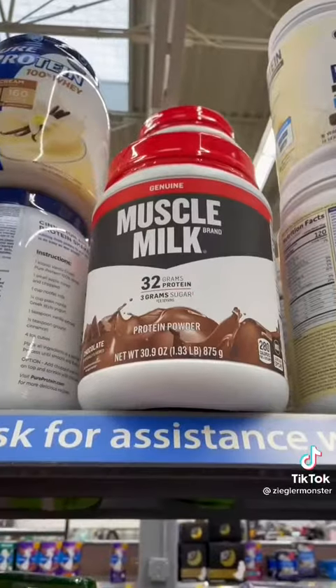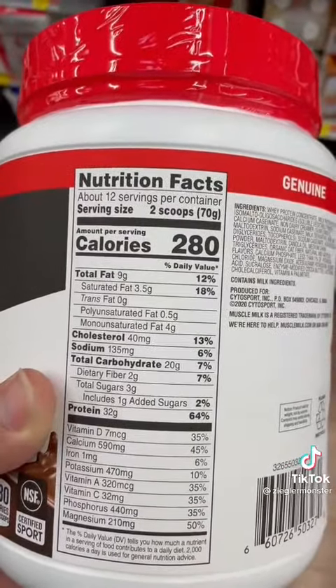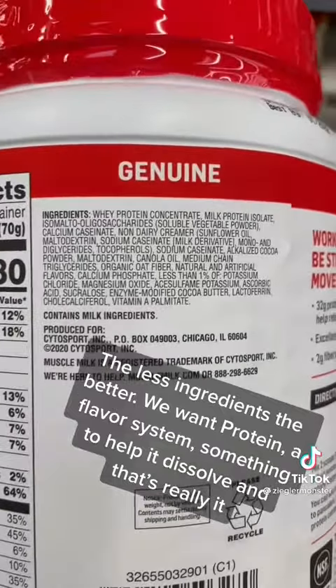If you're in Walmart or somewhere with a bunch of protein, I'm going to show you how to look for the highest quality. We got Muscle Milk. Muscle Milk is high in sugar, it's really high in fat. But even setting that aside, the first ingredient on the list is whey protein concentrate, and then look how many ingredients there are.